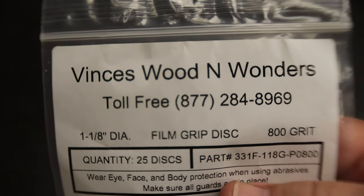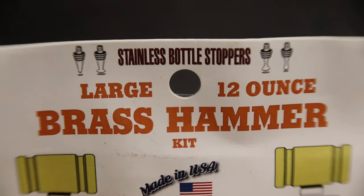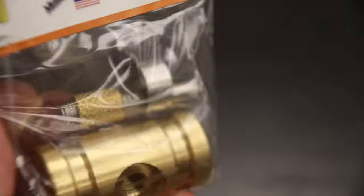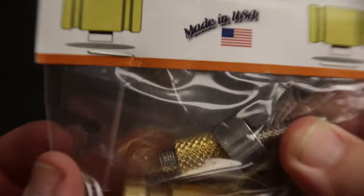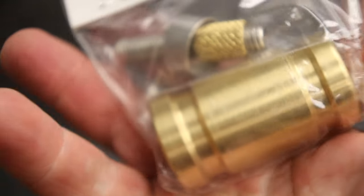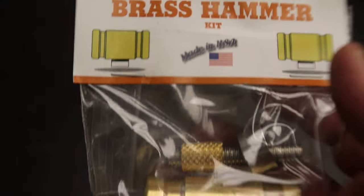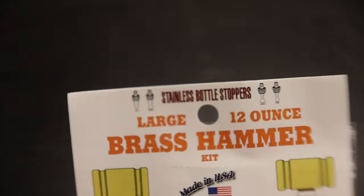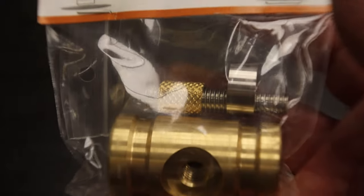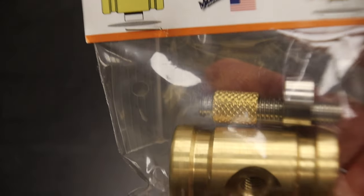I also got these at the show from Stainless Bottle Stoppers. What they are are brass hammerheads — you've got your mounting bolt, trim ring, and solid brass hammerhead. This particular one is a 12-ounce; they also have a 6-ounce. I grabbed two of the 12-ounce ones. I have no intention of using them for their manufactured purpose — I have a whole different thing in mind, but you'll have to wait for the video to see that.